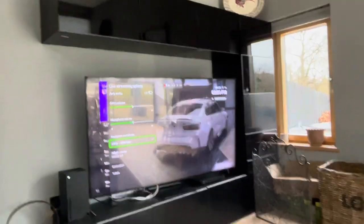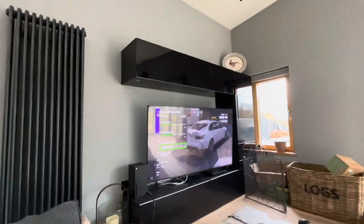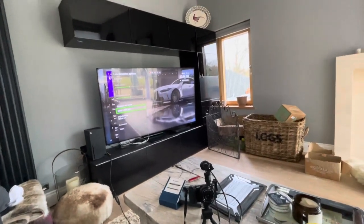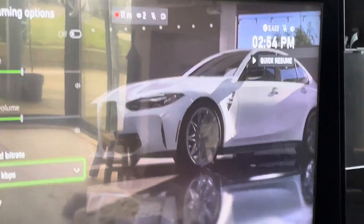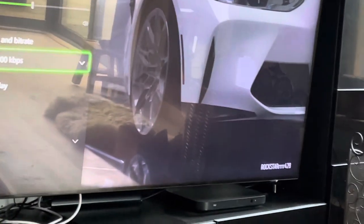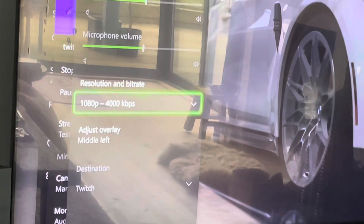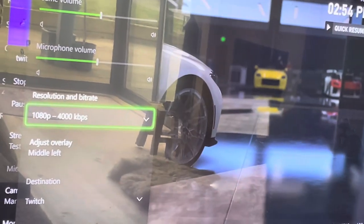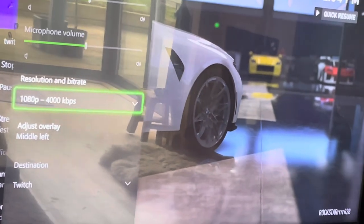And instantly we have two viewers — double the amount of viewers we had before — because we have ourselves a camera shooting a face. Hey guys, thanks for watching. Old Man Rockstar here at Geriatric Gaming — Gaming While Old. Mid-40s video game. Hey, guess what?